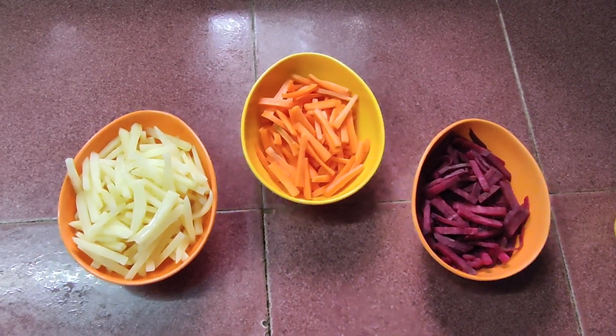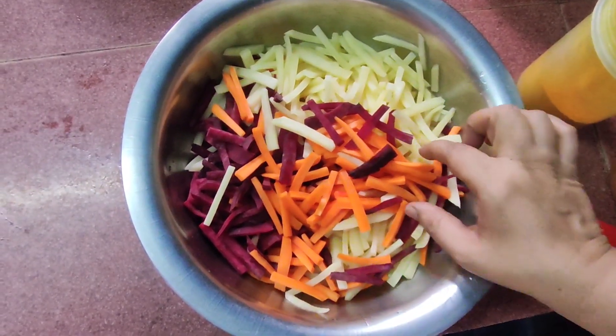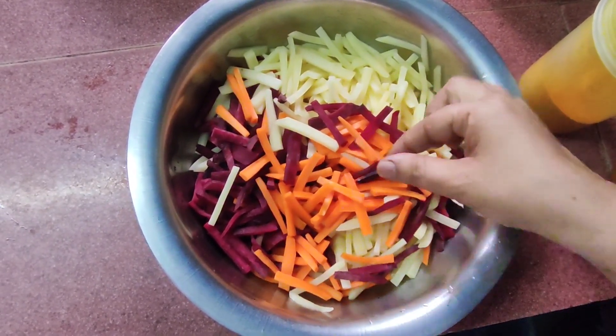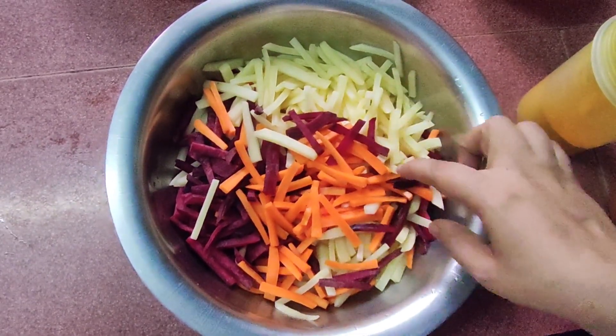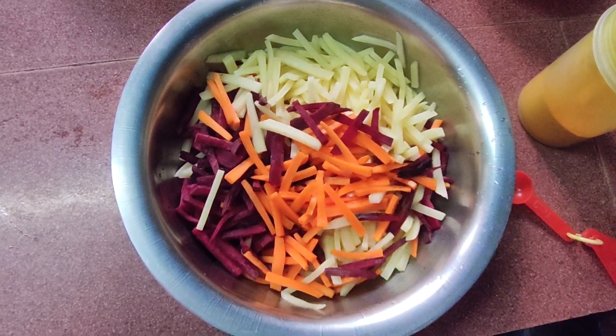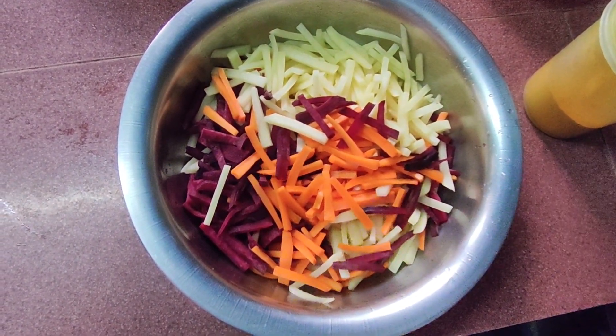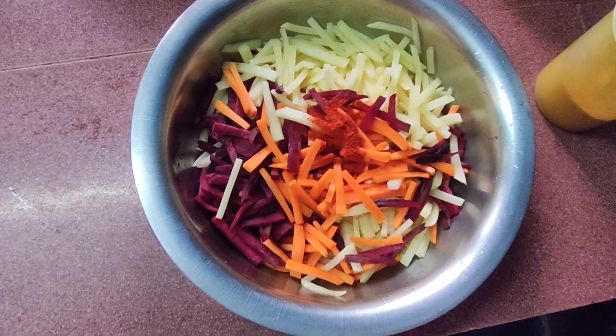Now I have taken all the roots we are going to glaze into a basin and mixed them all together. Now I am going to add the masalas. I am going to add two teaspoons of chili powder.